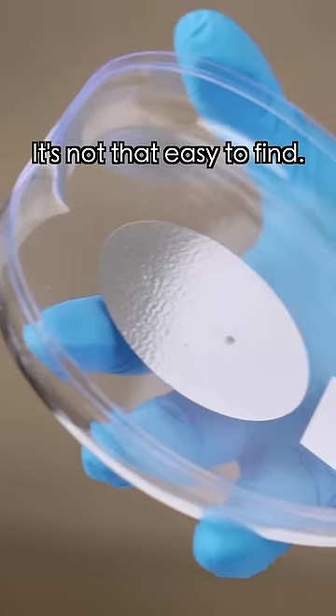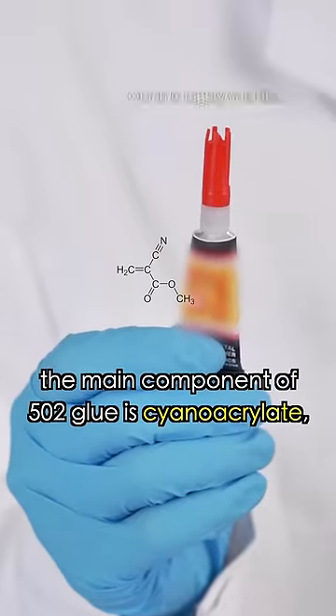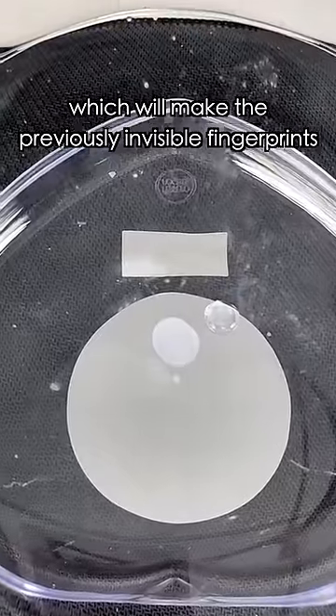You watch too much TV. They're not that easy to find. Don't worry. Just apply a drop of 502 glue on the lid, followed by a drop of water next to it, then seal it tightly. I learned in school that the main component of 502 glue is cyanoacrylate, which is highly volatile. It can undergo a polymerization reaction with the proteins in human sweat, resulting in the formation of a milky white substance, which will make invisible fingerprints visible.